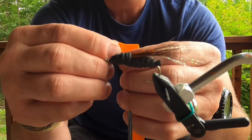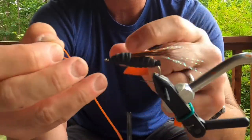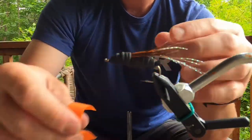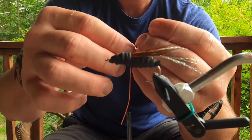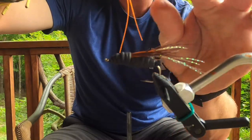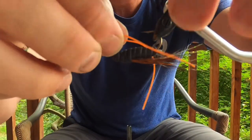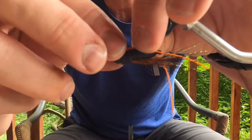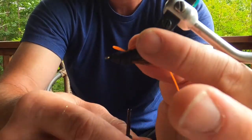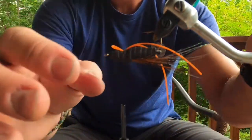We're going to take some orange silly legs — I've got these pre-cut into about 4-inch strips. Pull off three of those. Take one, double it over on itself, pinch it off. This is going to be tied on the belly, on the bottom. Roll your hook point up, splay the legs out on either side of the hook point, and basically just capture that end right there. Give a couple more wraps to make sure it's not going anywhere. That's what it should look like.